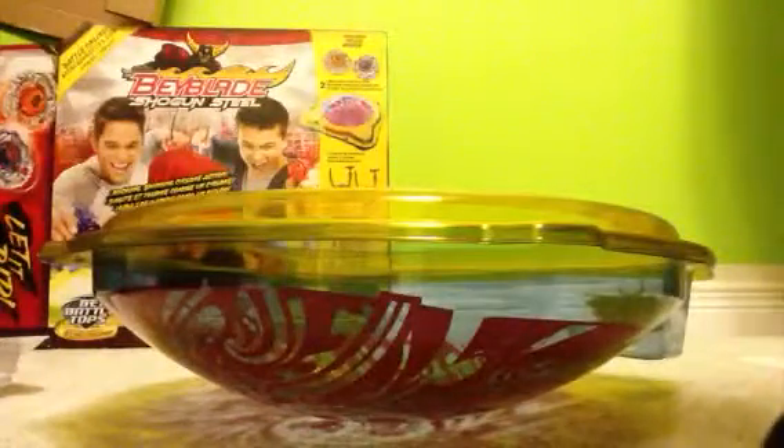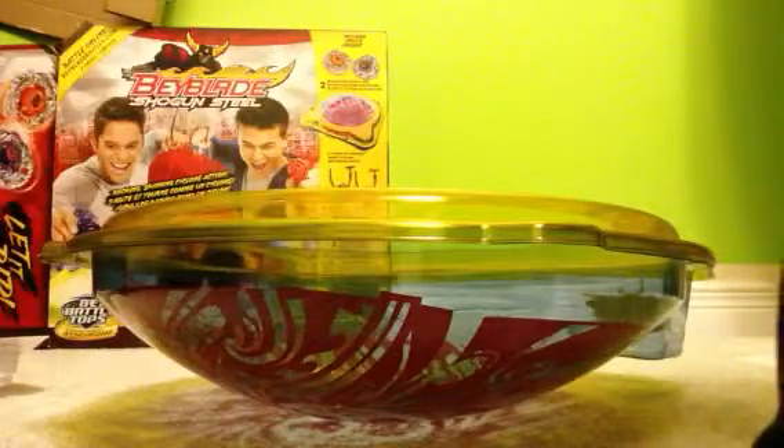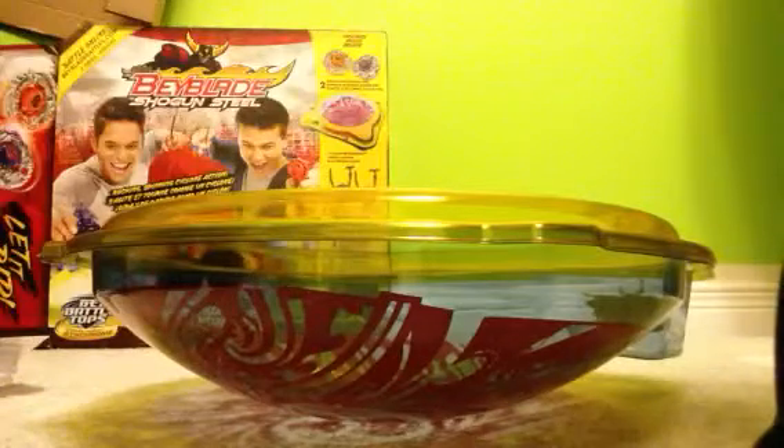Shiny red and orange right there. You Beybladers out there — did you know about this confusingness? They kind of just messed up the Zero G stadiums for Shogun Steel. Those Hasbroers.